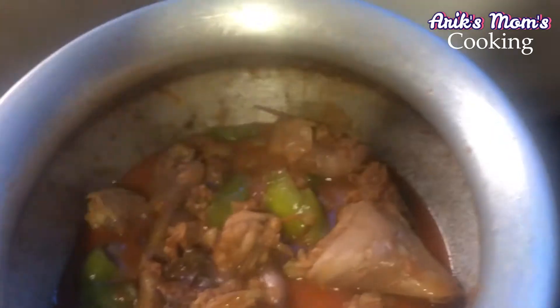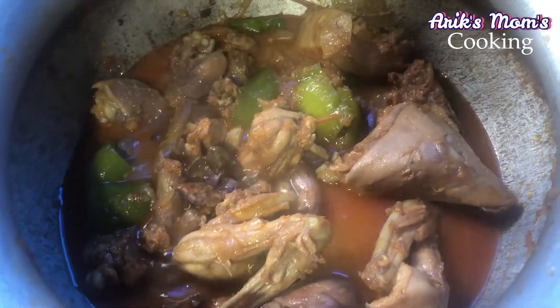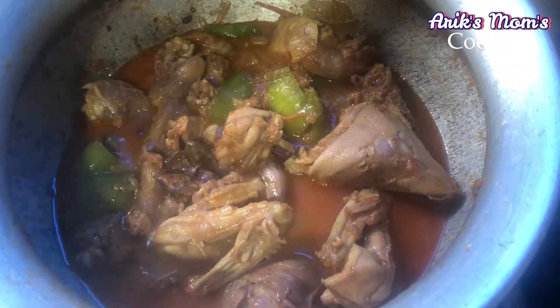The chicken is complete. Now I will serve the chicken and the recipe.